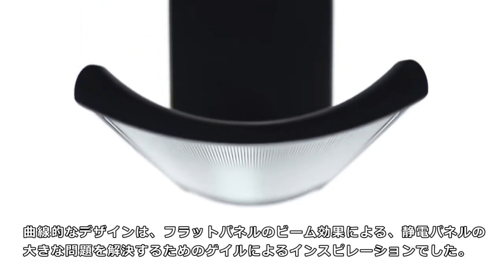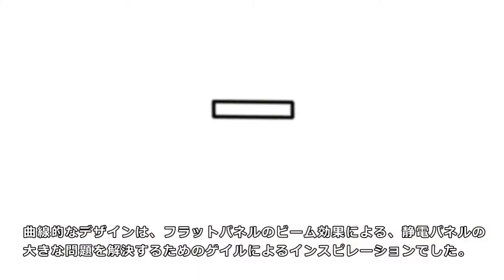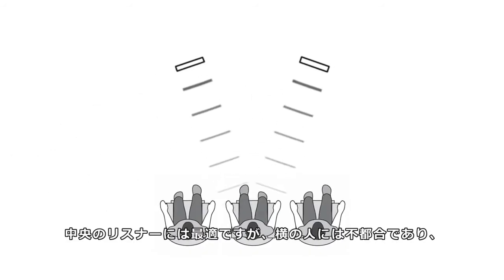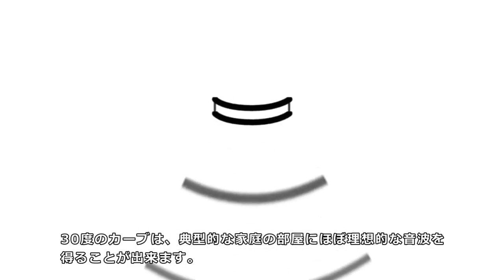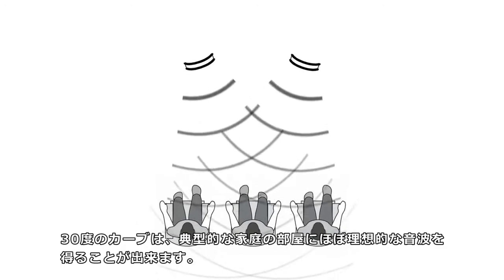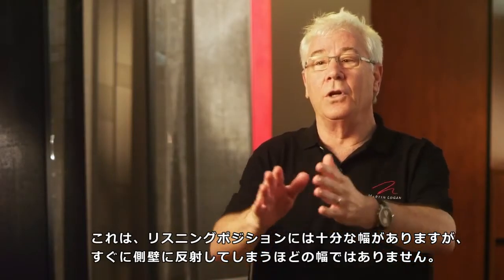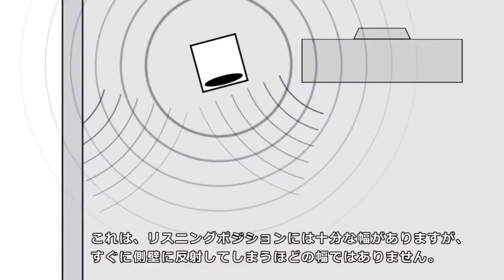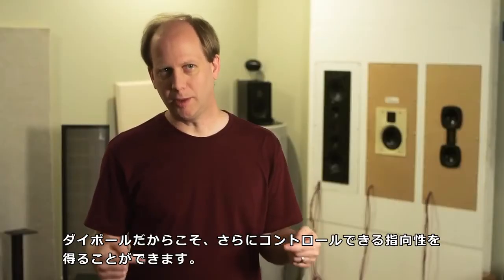The curvilinear design was an inspiration by Gale to solve a huge electrostatic problem: the beaming effect of a flat panel. With a flat panel, the listener is in great shape if settled in the very middle, but anyone off to the side is out of luck. What we get with a 30-degree curve is a nearly ideal wave launch into a typical home room — just broad enough to be inclusive to a listening position, but not broad enough to quickly reflect off the side walls. You get even more controlled dispersion because it's a dipole.